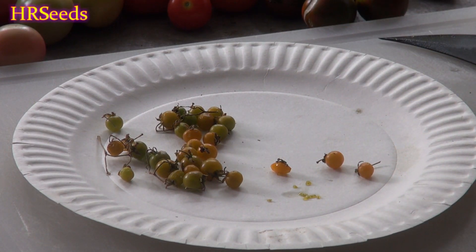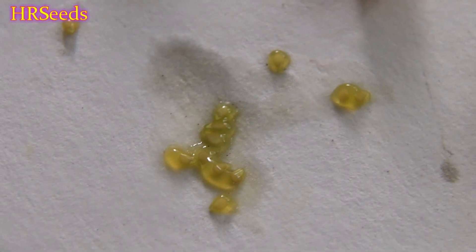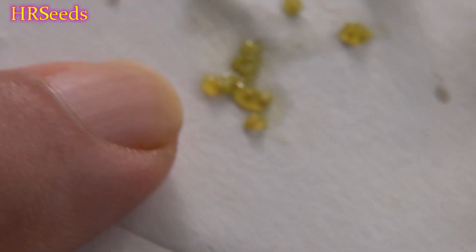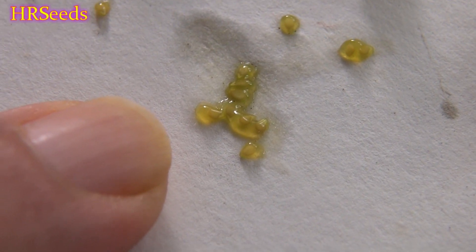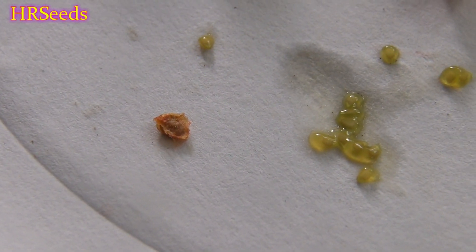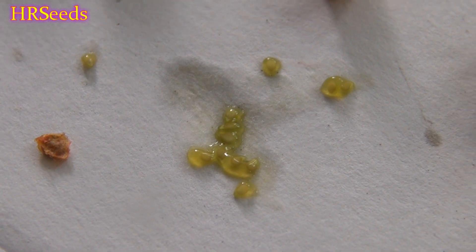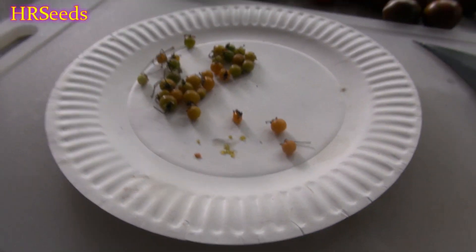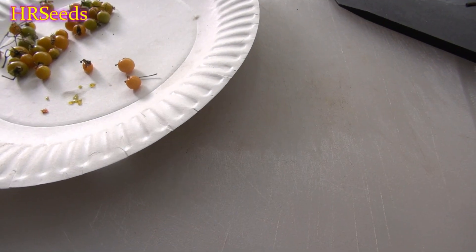You just don't know how small they are until you try to grow them. Here's my finger compared to the seeds — and here's a regular tomato seed for comparison. You can see these seeds are very tiny. This particular variety is very difficult to grow.